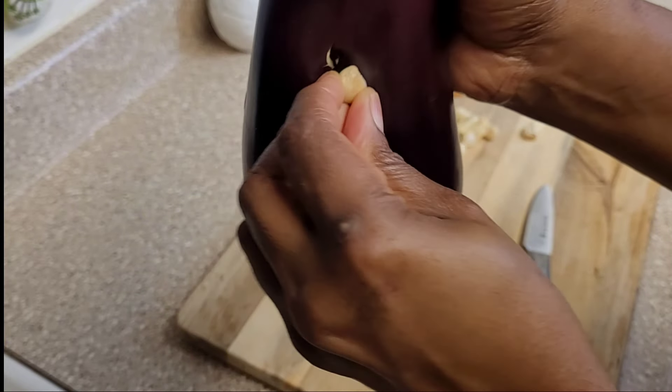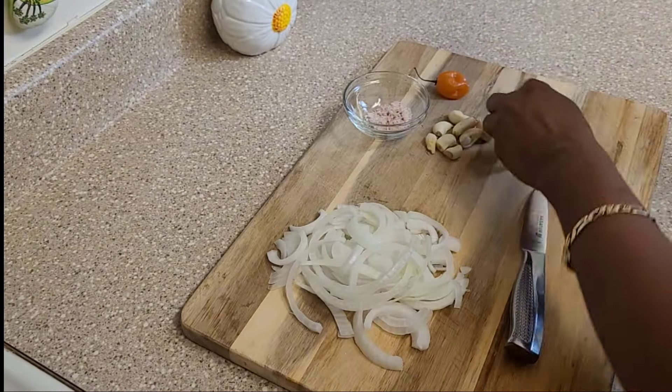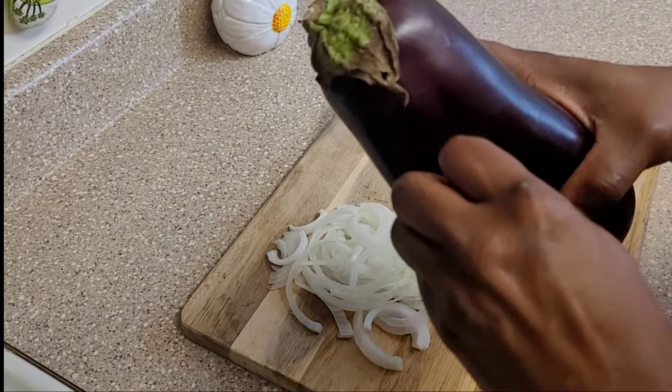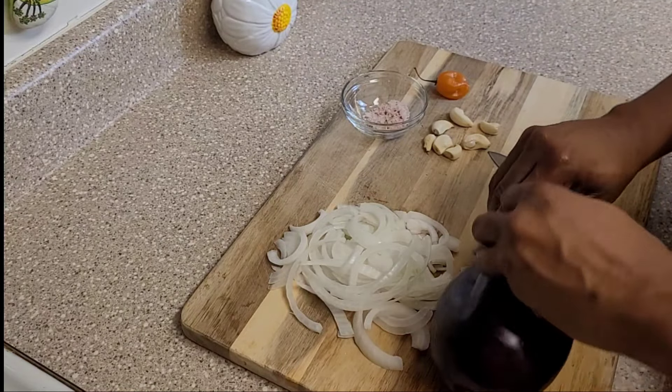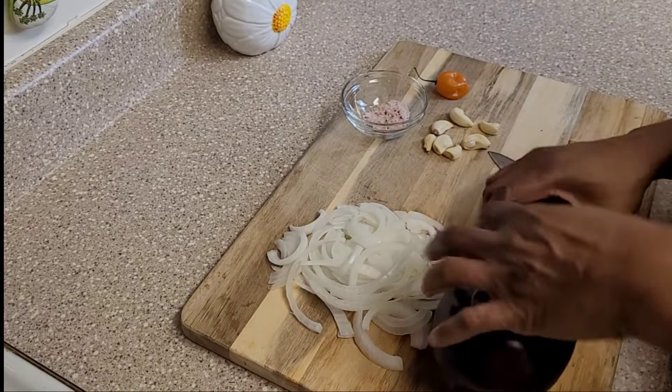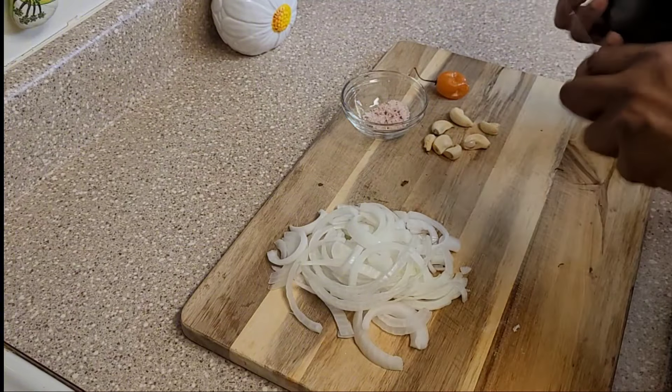You can see I'm just taking the cloves and sticking them in there. As I said, you don't have to use so many garlic — I just love garlic. Onion and garlic are two of my favorites.